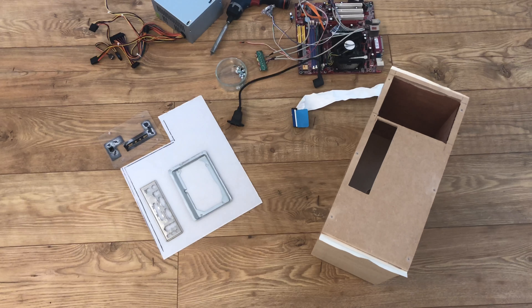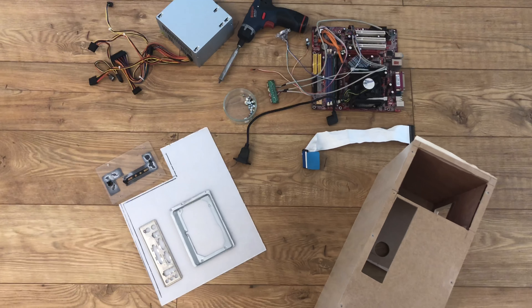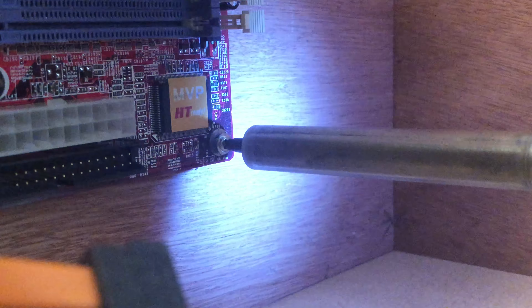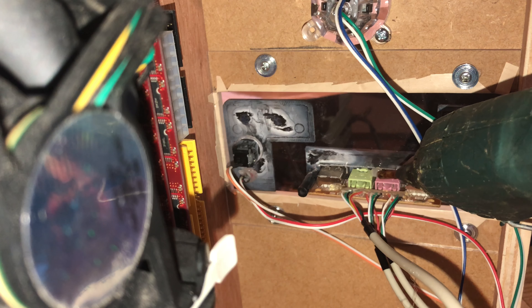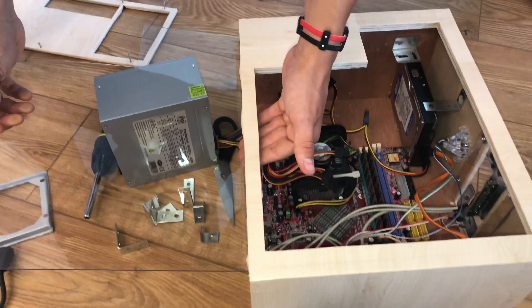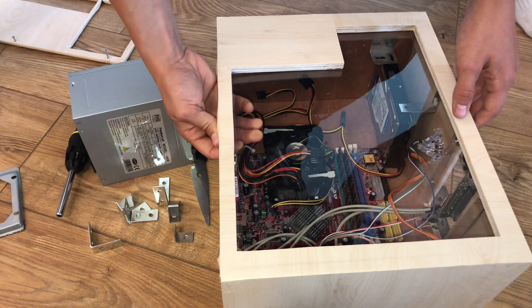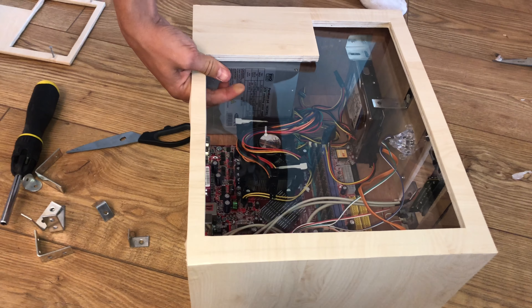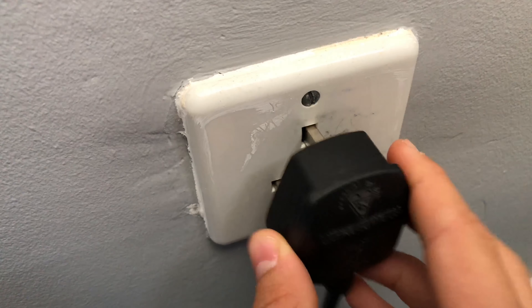I could then just assemble the PC. I'll see you next time.